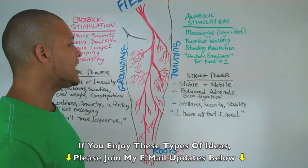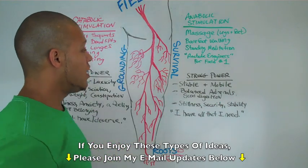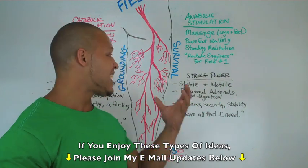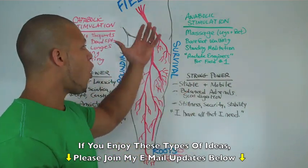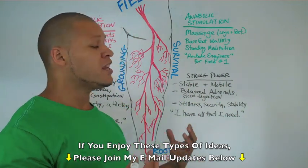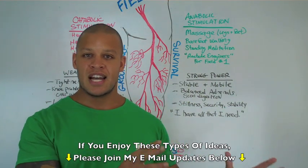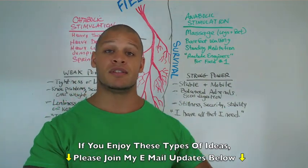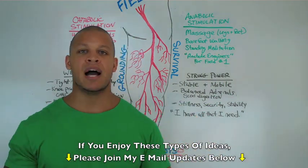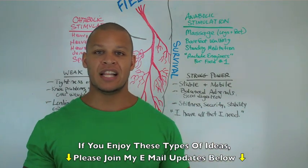What you recognize here is what would be the sciatic nerve and then all of its extensions. I don't know the names of all of them, but you can definitely look in an anatomy book and see exactly what I've described here — all those extensions rooting through our feet.